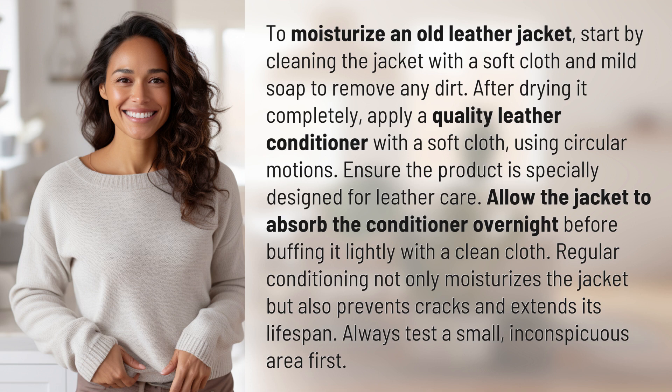Ensure the product is specially designed for leather care. Allow the jacket to absorb the conditioner overnight before buffing it lightly with a clean cloth. Regular conditioning not only moisturizes the jacket but also prevents cracks and extends its lifespan.